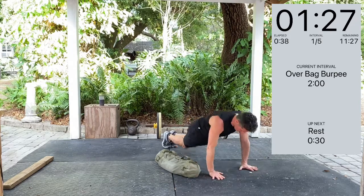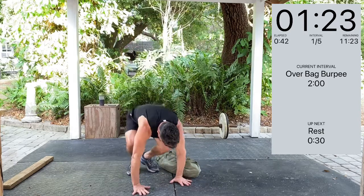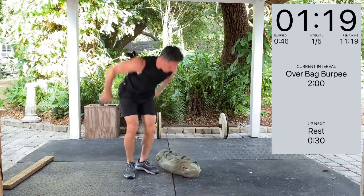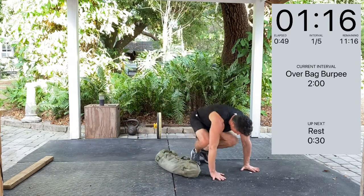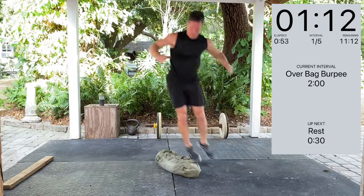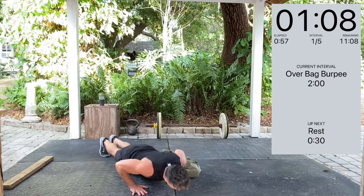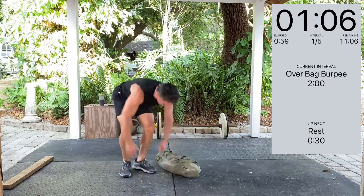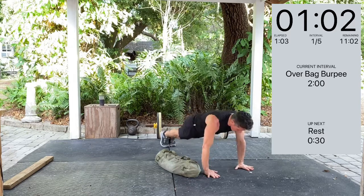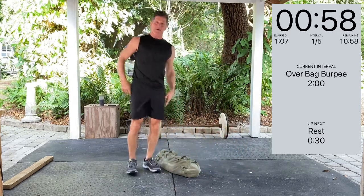Full push ups or partial push ups — we're going for the lateral movement here. The burpee gets that heart rate up. You can step over or jump over. As a reminder, this is actually the same workout that I do every day, so I'm really just recording me doing my workouts. I apologize if I get winded, but that's kind of the idea.